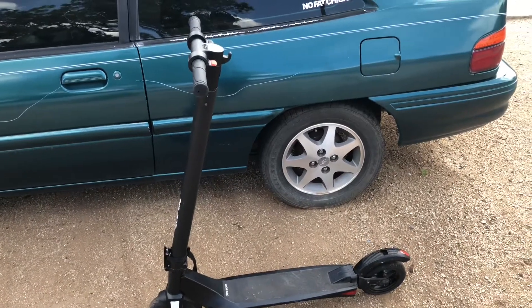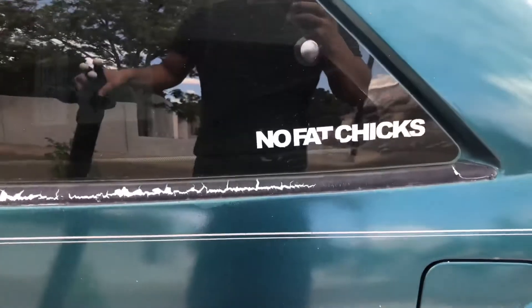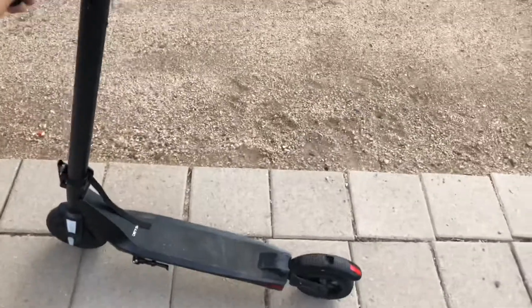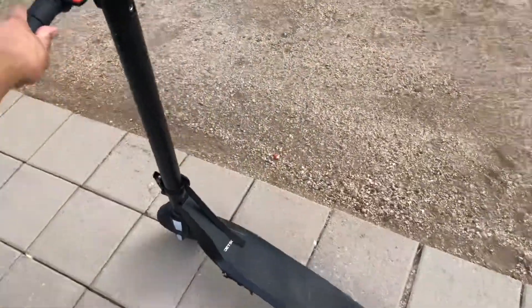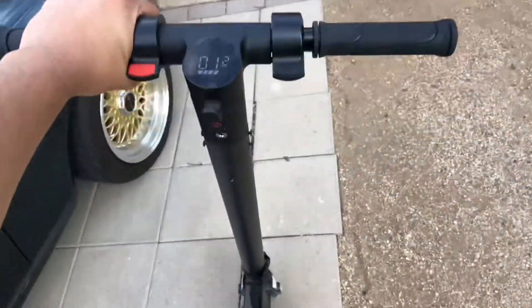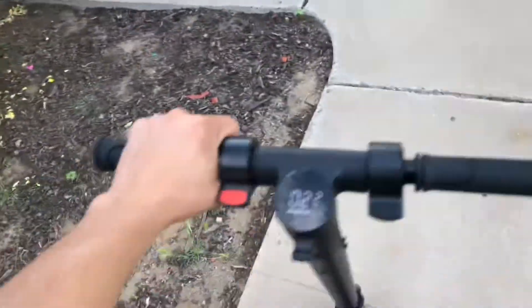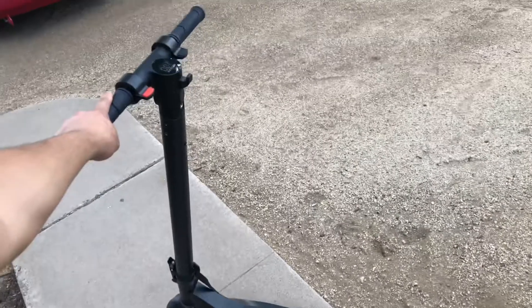This thing has a 230 pound weight limit. Final verdict: I'll probably never ride it again — I'm trying to give it away. It's not that fun to drive, it's really bumpy, and it's 28 pounds so it's not really that mobile.